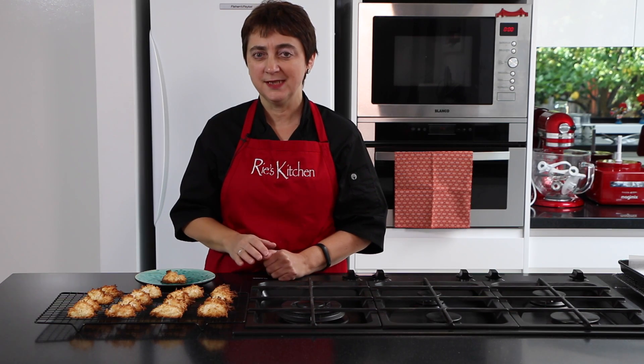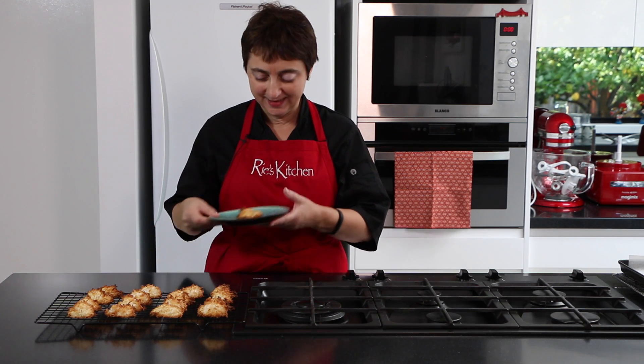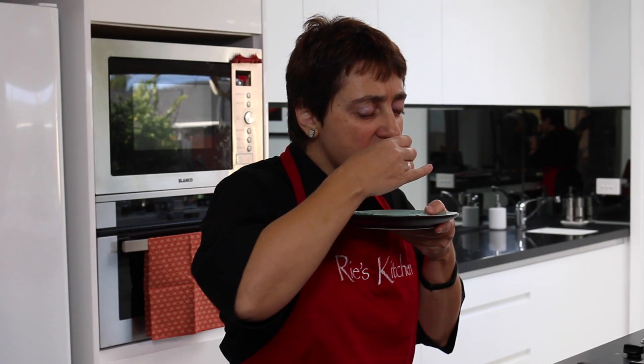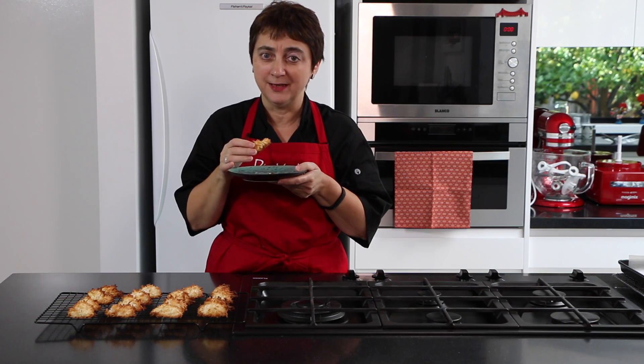Don't forget for all the details of the recipe from today, check out my blog at the link below. And now as always, the best bit is in the eating. Mmm, they're crunchy, they're sweet — in fact they're divine.